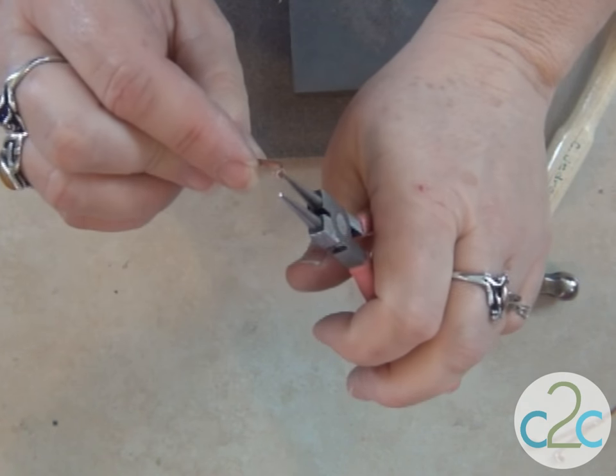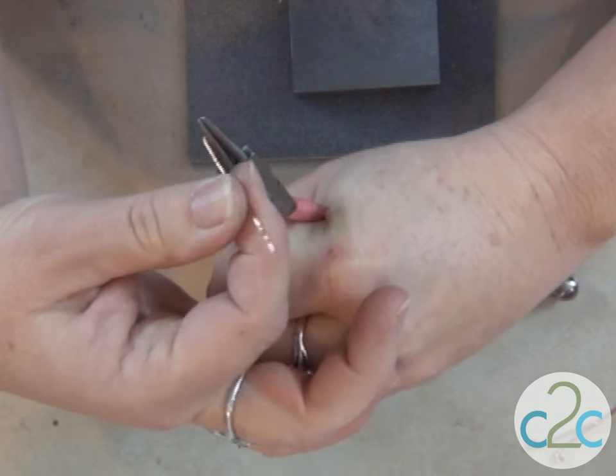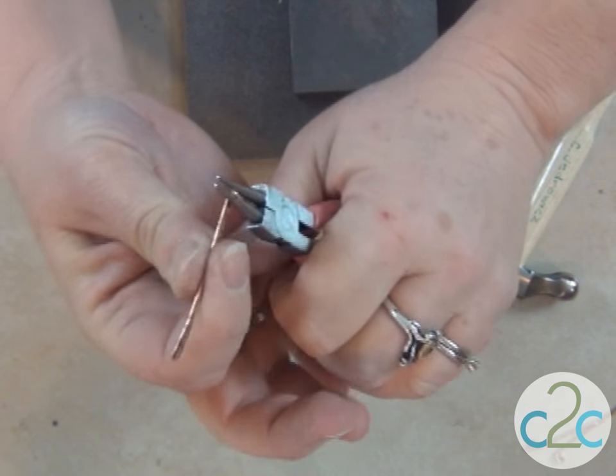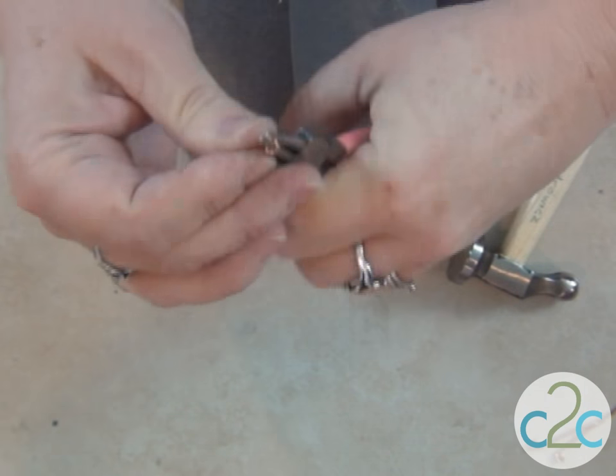The other thing that hammering does, besides making it look gorgeous, is it hardens it. So don't be surprised if it's a little bit hard to bend or if it actually breaks off. That's called work hardening.